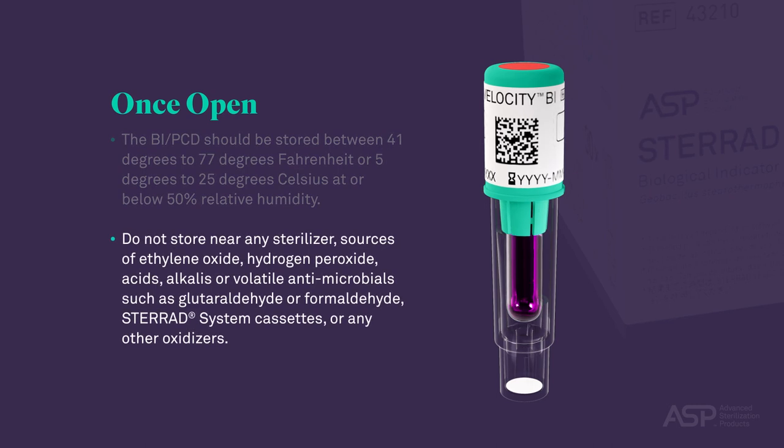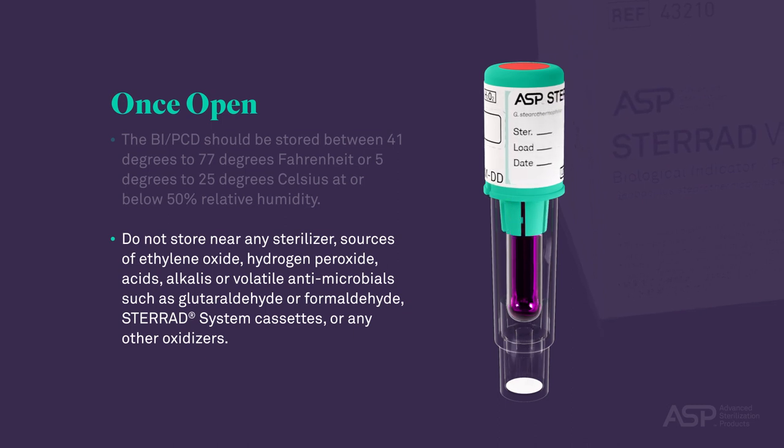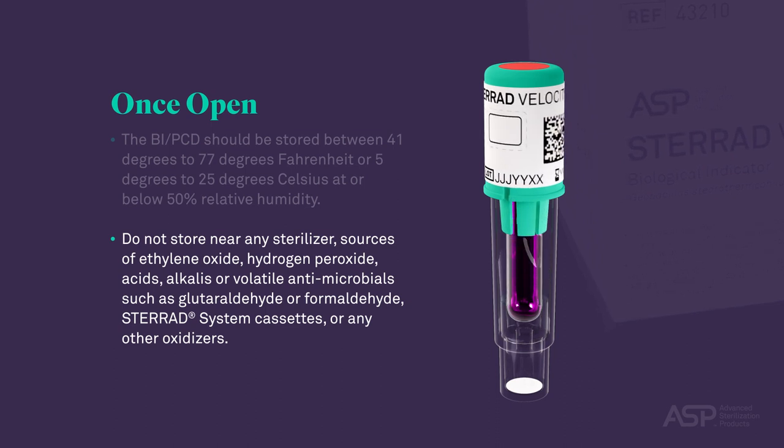Do not store near any sterilizer, sources of ethylene oxide, hydrogen peroxide, acids, alkalis, or volatile antimicrobials such as glutaraldehyde or formaldehyde, STERAD system cassettes, or any other oxidizers.